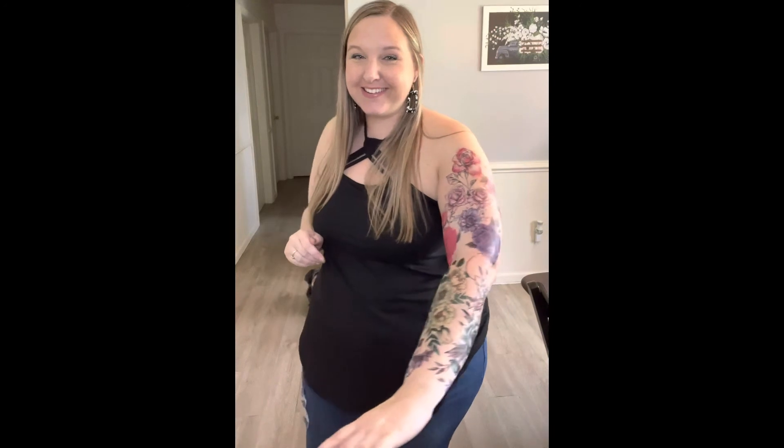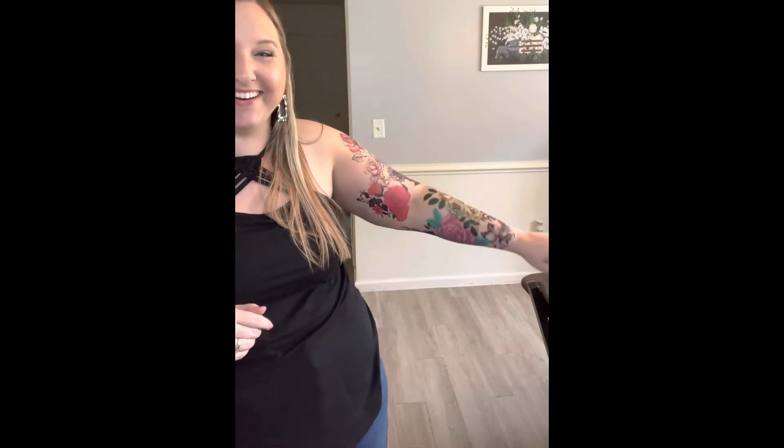I did not take you through every single part of this journey because believe me it took me every bit of an hour or more to do this. But I think it turned out good. Final reveal — five, four, three, two, one — okay, there she is! Look at her, Miss America! Anyway, there she is.